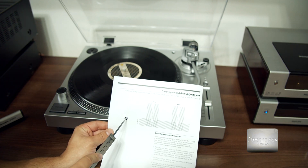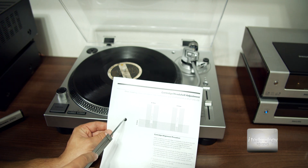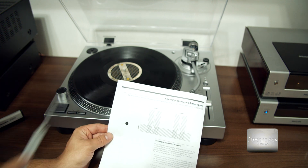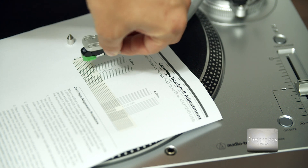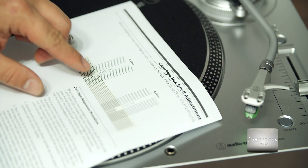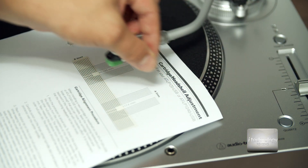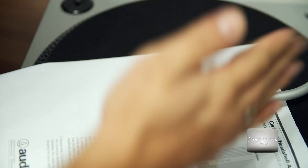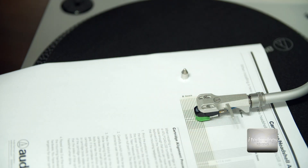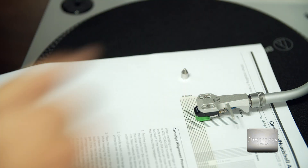Cut the hole in the paper precisely using a cutter. Place tape on the side where the needle will be — the needle has to be exactly on that tiny dot. The lines on the protractor must be perfectly parallel and perpendicular with the cartridge, with no angle. This is how you guide your cartridge to be perfectly aligned.